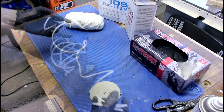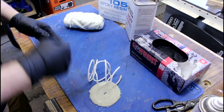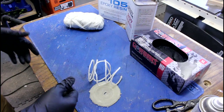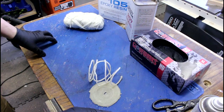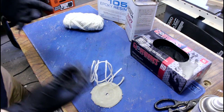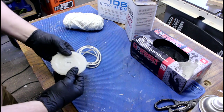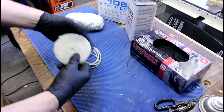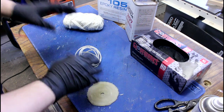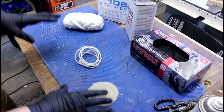I've seen yarn bowls, confetti bowls, and button bowls where they use glue or Mod Podge, but they never show anything in them — they don't have any strength or rigidity. So we're going to make a yarn bowl that will actually be able to hold things.